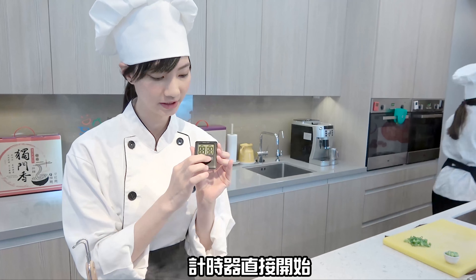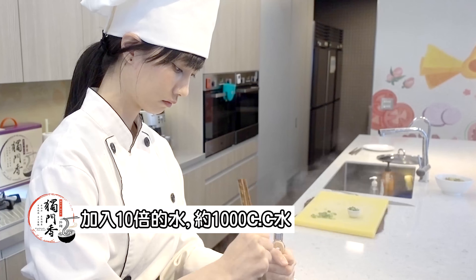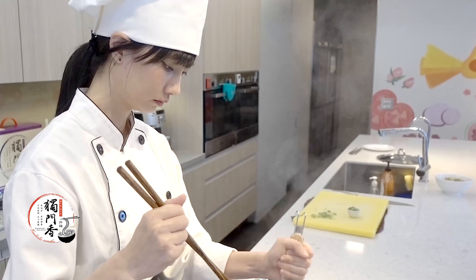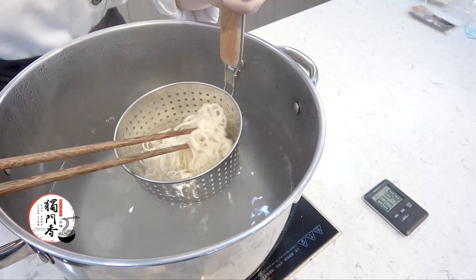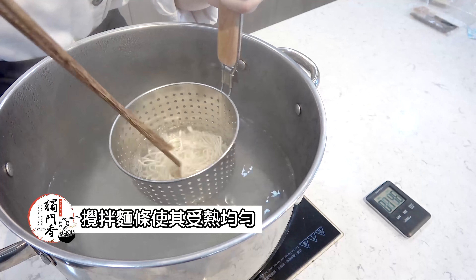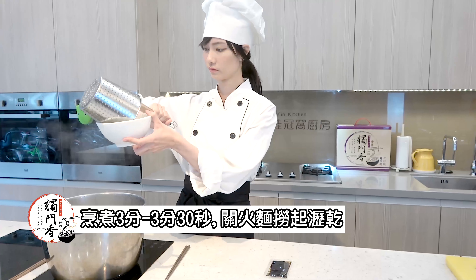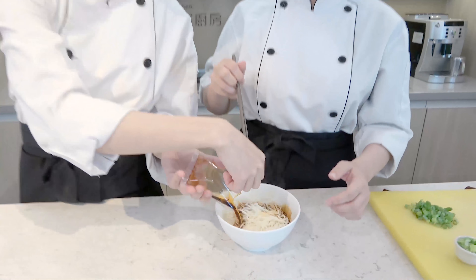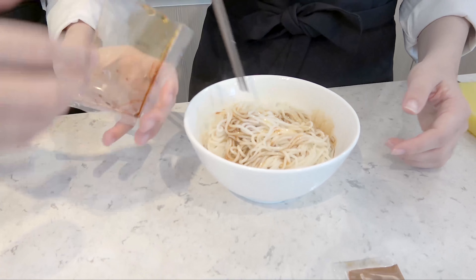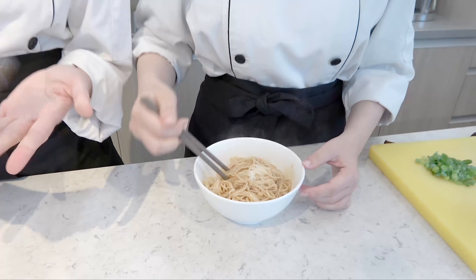建議大家可以煮3到3分半，我自己是喜歡吃軟一點，所以就煮個3分半。計時器直接開始，3分半到了，直接下麵。